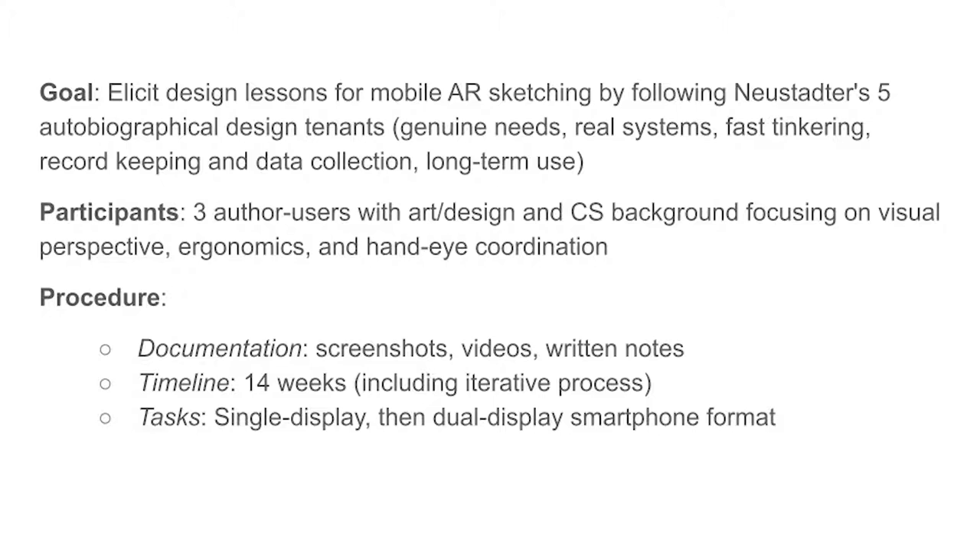We will discuss our autobiographical design method. Our goal was to elicit design lessons for mobile AR sketching by following Newstarter's five autobiographical design tenets: genuine needs, real systems, fast tinkering, record keeping and data collection, and long-term use. The participants were four offer users with both an art/design and a computer science background, focusing on visual perspective, ergonomics, and hand-eye coordination. The procedure involved documentation via screenshots, videos, and written notes over a timeline of 14 weeks, including the iterative process. The tasks involved a single display, then a dual display smartphone format.